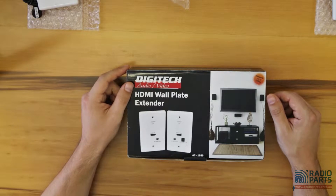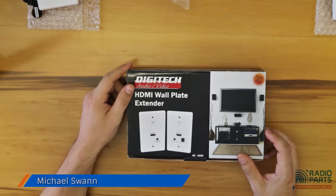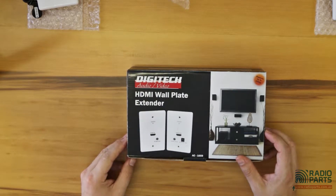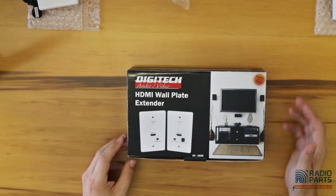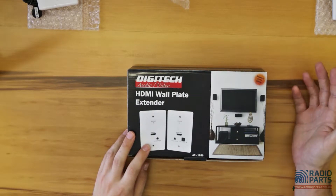Here we've got the Digitec Audiovisual HDMI extender model AC 1659. It's a simple little unit — people will commonly have, say, Foxtel in another room and they want to transmit Foxtel to the living room and they want to have IR control.